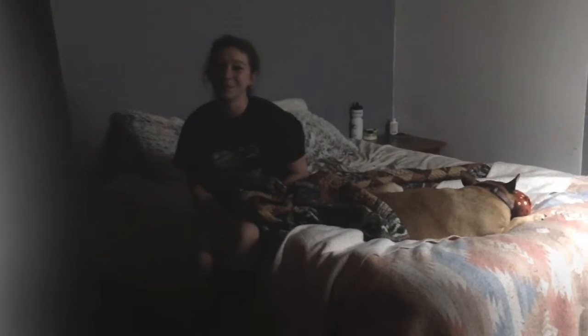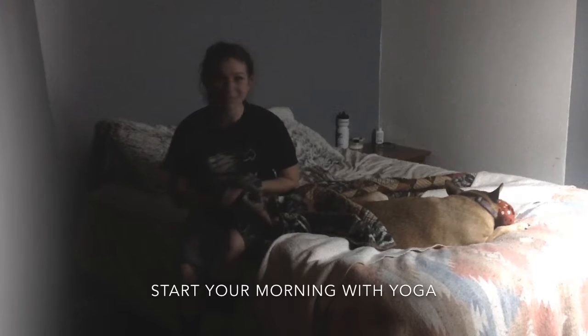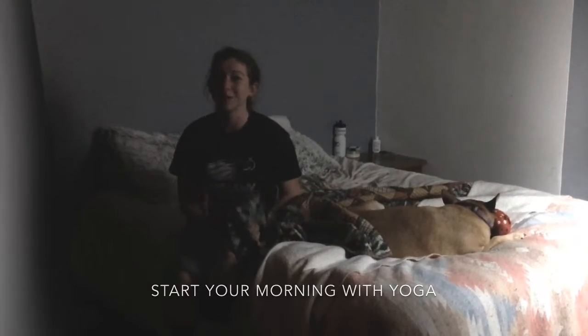Do you ever have hard times waking up in the morning? A couple of tips for you to get going in the morning is probably starting off your day with some morning yoga.